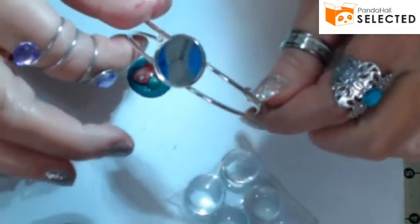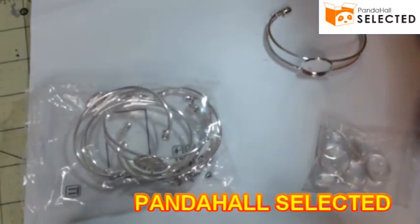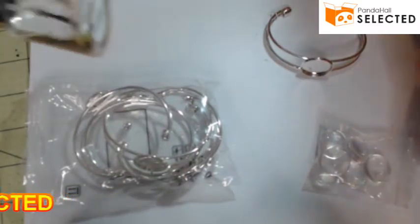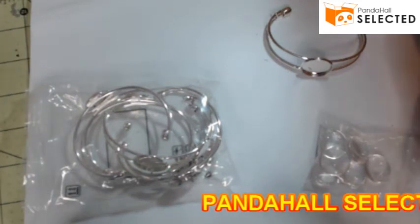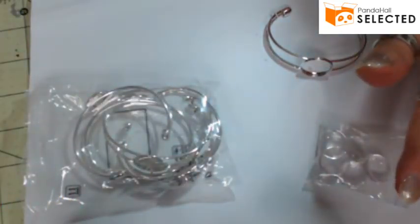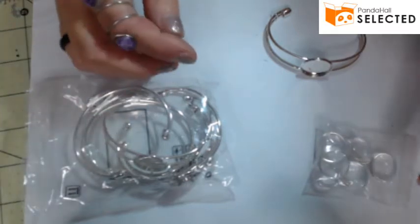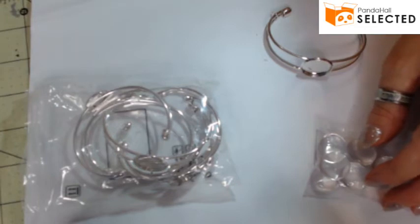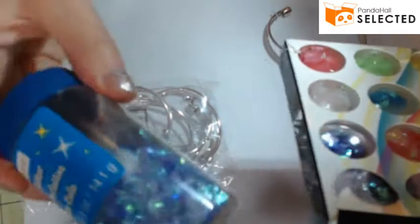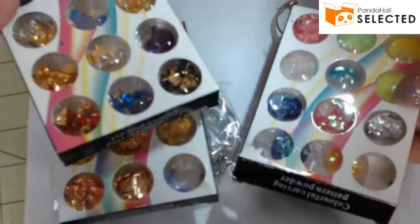There's no end to the multitude of crafts you can do using these bracelets. For this project you're going to need a paper towel, some q-tips, some toothpicks, some rubbing alcohol, some clear liquidy nail polish, and nail polish in any color you desire. You could also add some cello glitter or dry glitter. They also have foils — I have foils — and nail art, sometimes called fantasy film.